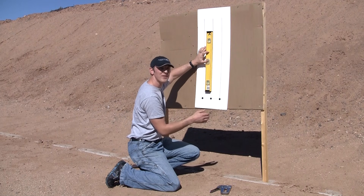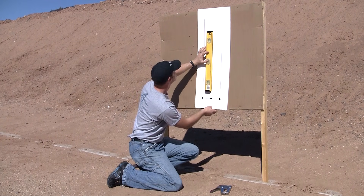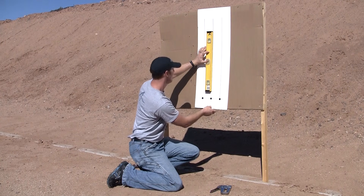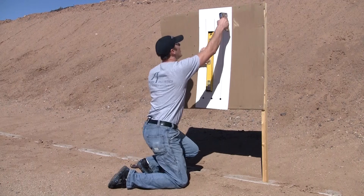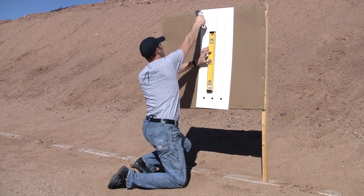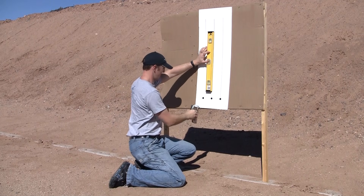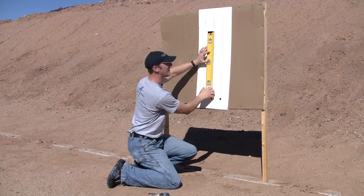You want to use a level to make sure that your lines are purely vertical — they have to be straight up and down. This is what ensures that your scope crosshairs, your turret, and your reticle are all tracking in alignment with gravity. That's the entire point of this test: to make sure that everything tracks perfectly vertical. Using a carpenter's level, we make sure that we're level, then staple the target top and bottom.